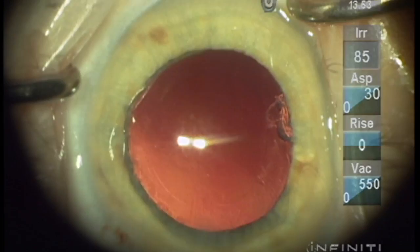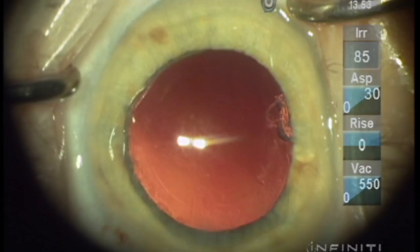We'll skip right to the removal of the OVD, and you can see the cortex just coming with it — so there's no reason to remove it from the eye at the time you're loosening it. Thank you.